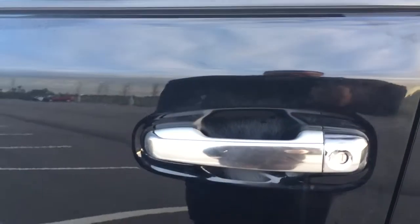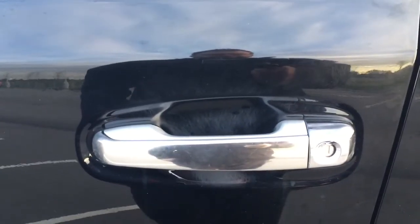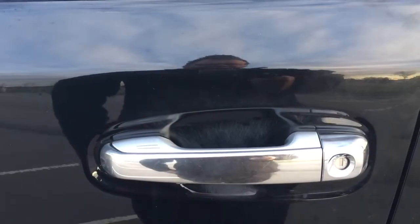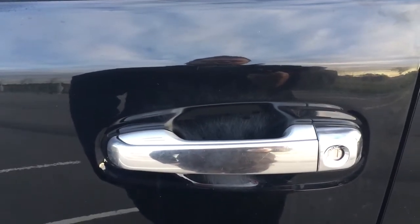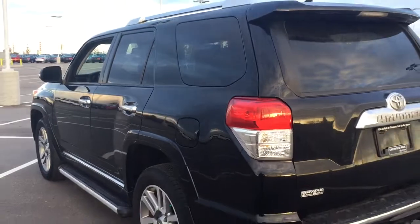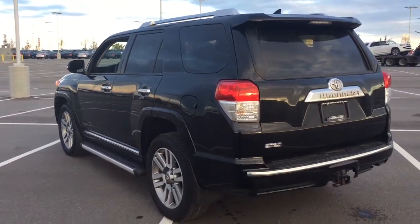The other nice thing is you do have the smart key system. With the smart key system you can lock all the doors simultaneously just by pushing on the two little lines on the handle. Push once and it'll lock all the doors automatically, and if you put your hand between the handle it'll unlock the front door for you as well. This is all possible as long as you keep the key fob on you at all times. The color we're looking at today is black.